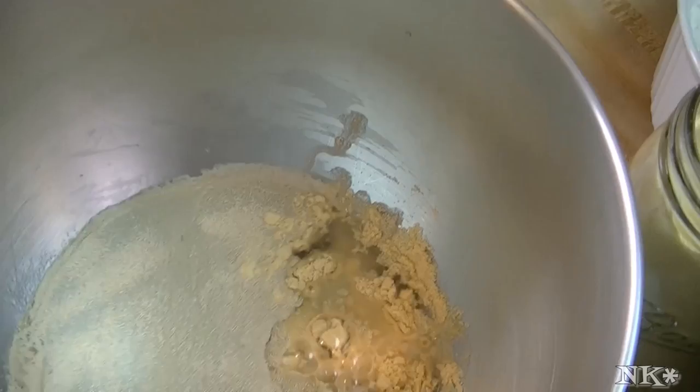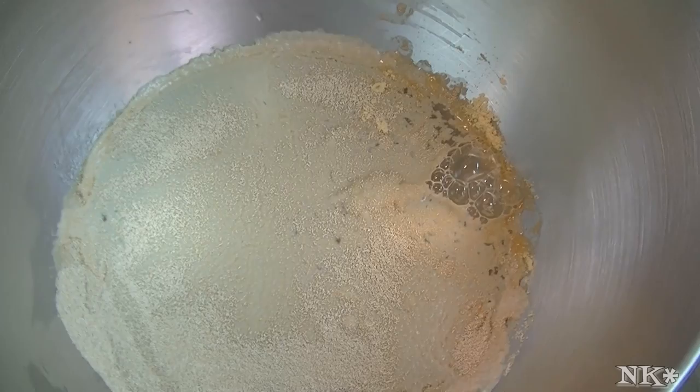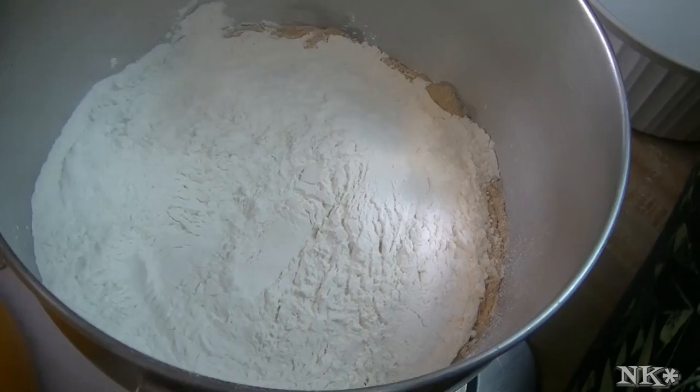It already smells malty and yeasty and delicious. This is six cups of bread flour and a tablespoon of salt — that's it. We're going to mix this up and then we're going to knead it for five minutes.